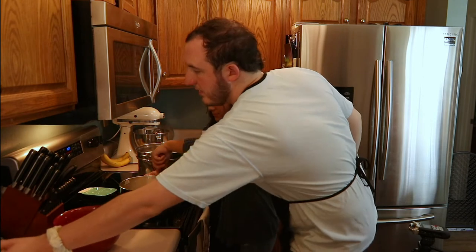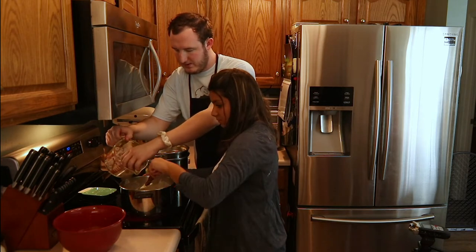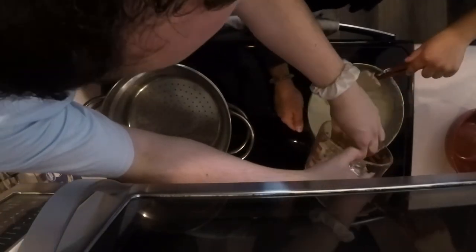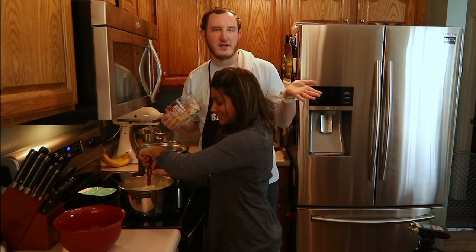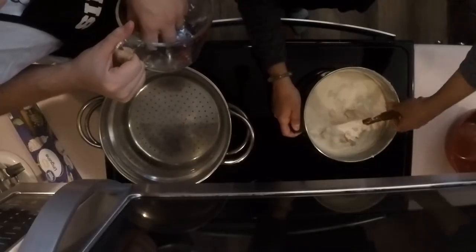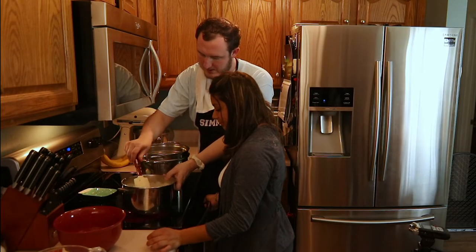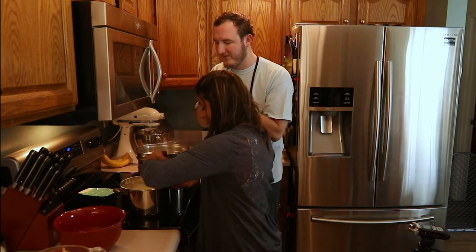Grab the chicken. Jacob, this is a lot. It'll be fine. Stir it up. That looks good. So that sauce we've got there is most of the work for this recipe.